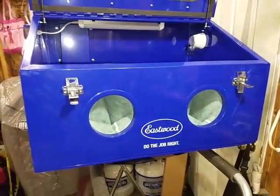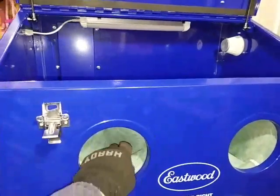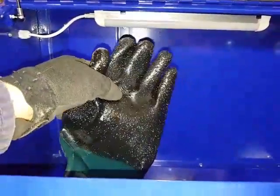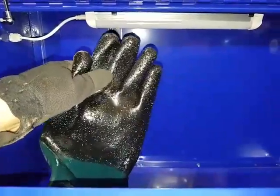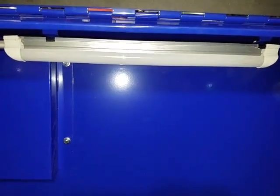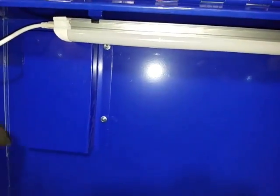Here's the cabinet right out of the box. Here are the gloves — this is my first one so I have nothing to compare to, but they seem pretty thick and should work well. Down here is where the media goes; the screen for it just lays on this lip — it doesn't affix to anything. This right here is the replaceable filter, and this is the LED light with its plug.